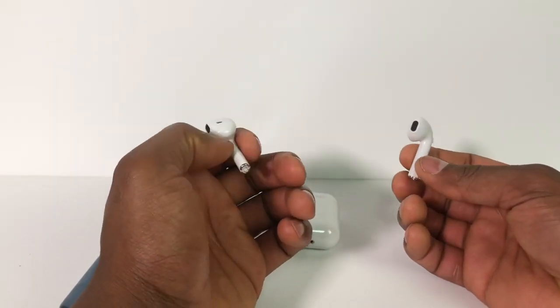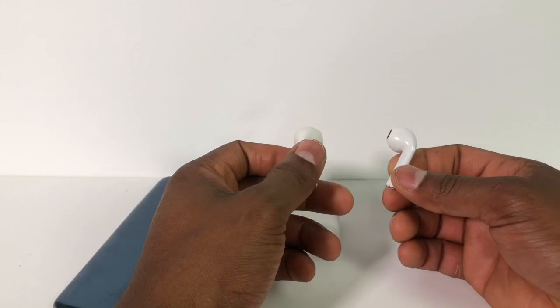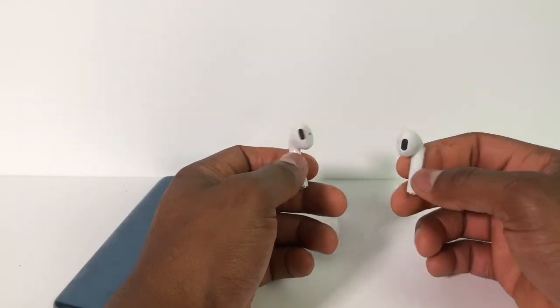So that's the reason for my video — to connect two headphones at the same time to your phone. Now they are together. If you are new on the channel don't forget to subscribe, share the video, and see you next time.